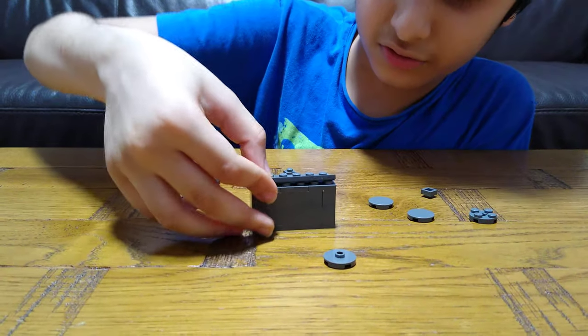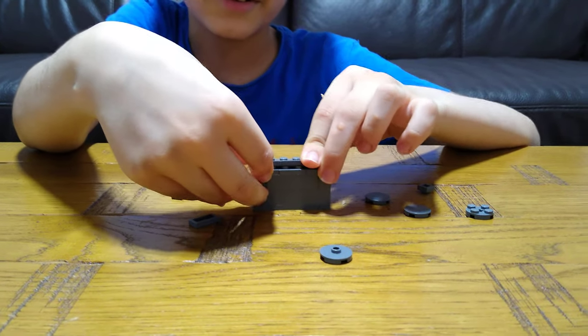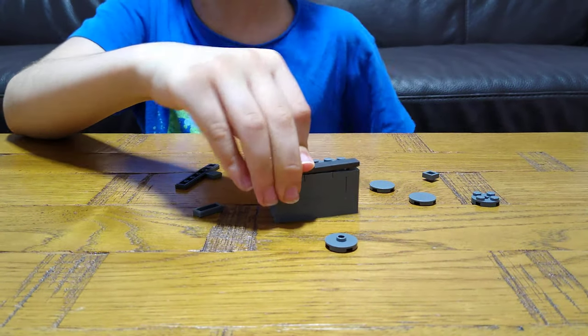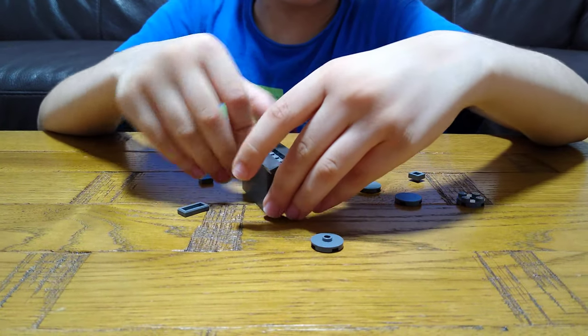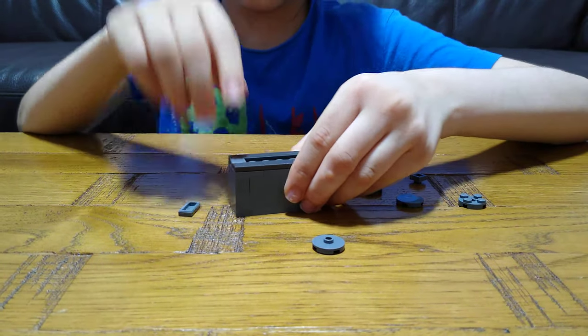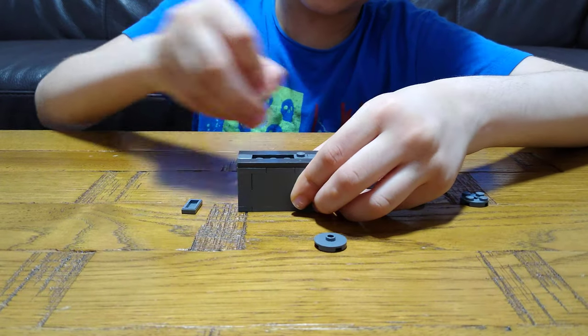Then we're going to need these two silver chrome rods. I don't — they are basically a type of silver but I didn't really have the gray, so that's why I used it. That was hard. We're going to need these one by one tiles and then put it on.